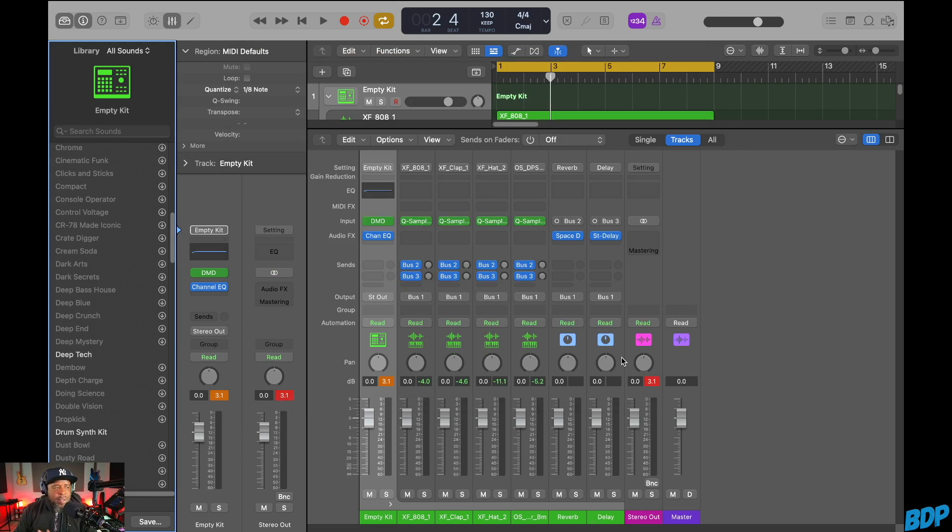The Drum Machine Designer is dope and I'm telling you guys, you need to start using it more — this is one of the best features in Logic Pro. This thing is a very powerful tool. If you don't have Logic, you might want to check it out; you pay for it one time and get free upgrades. I hope you guys enjoyed this video and learned something from it. Peace out.